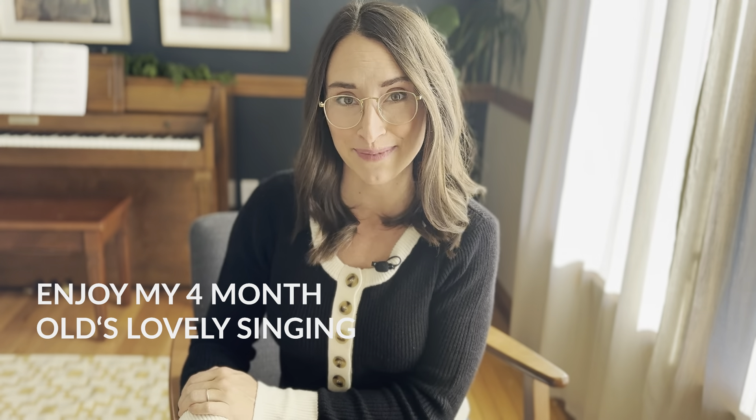Hello and welcome back to my channel. If you're new here, my name is Jessica Smith. I'm a certified family life educator, homeschooling mom of four boys, and a homeschool graduate myself. Today we're going to talk about the subject that all mamas want to talk about: housework and chores.